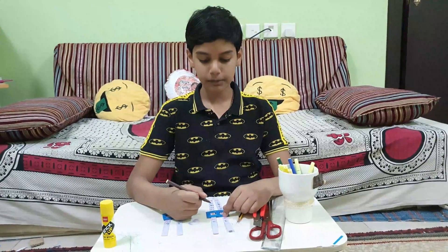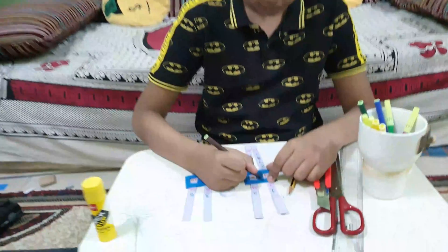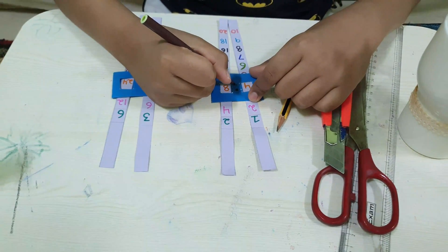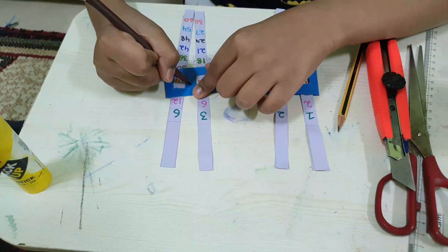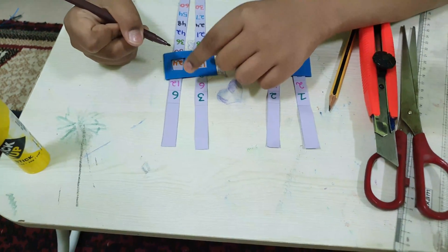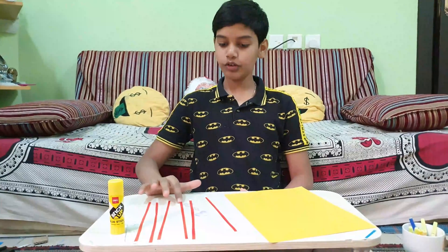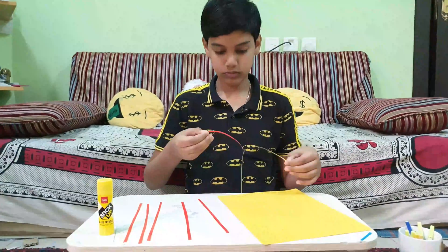After we keep the strips inside the card, we need to draw two dots like this. This means 2 is to 4, which is to 8 — like this, 12 is to 24. I like to decorate, so I took some strips for the boundaries.